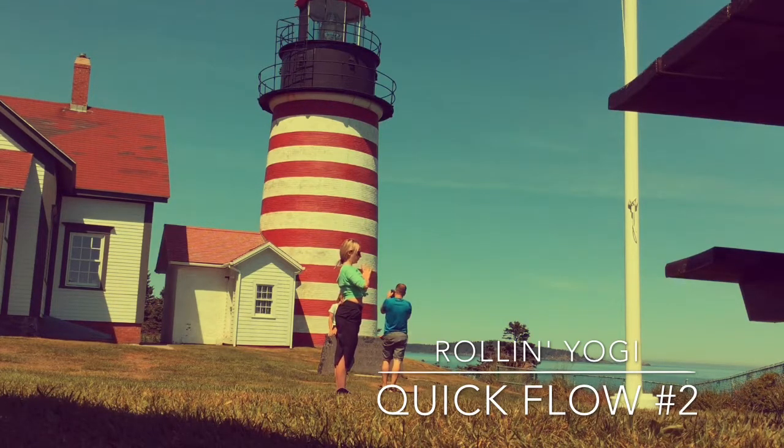Bring your hands to heart center. This is a great flow that you can repeat about three or four more times to really build strength in the legs, the core, and rev up the prana. Namaste, my friends.